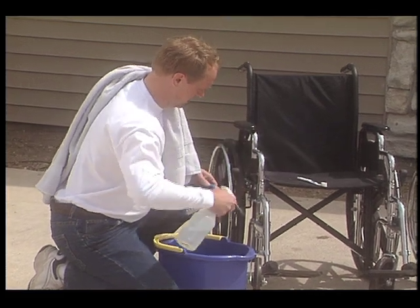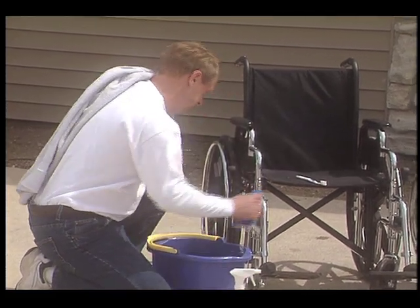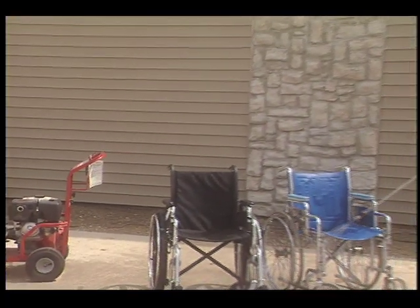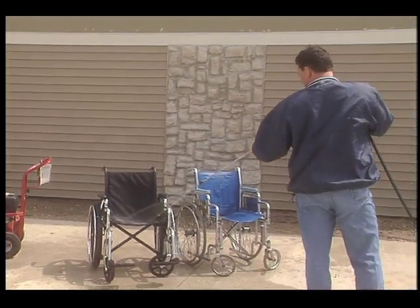Are you tired of trying to get employees to wash and disinfect wheelchairs? It's an unwanted job. Employees end up wet, chemicals are being handled unsafely, and it takes too much time.